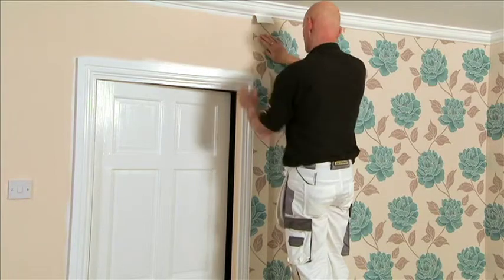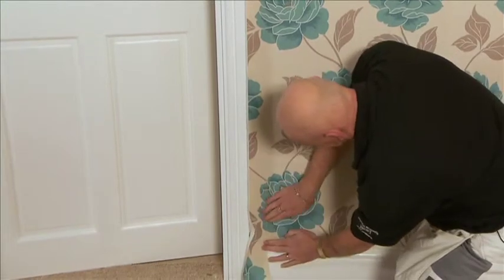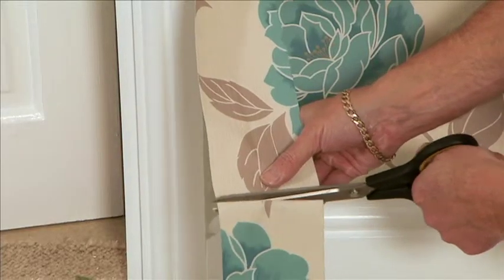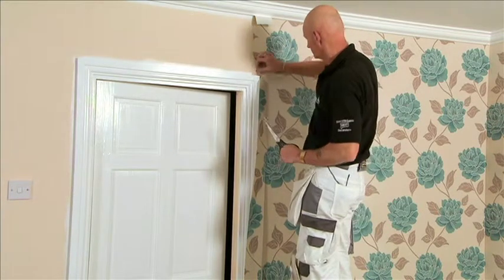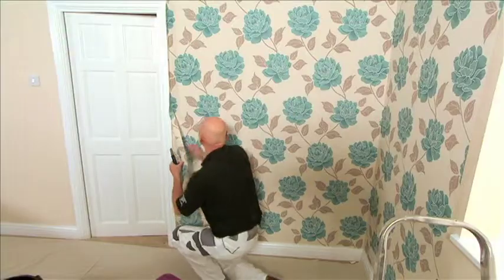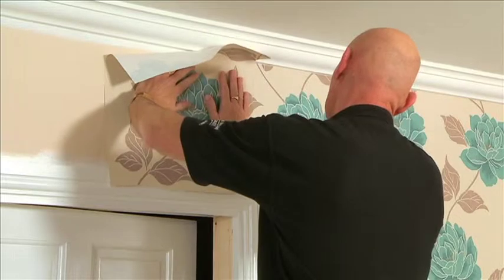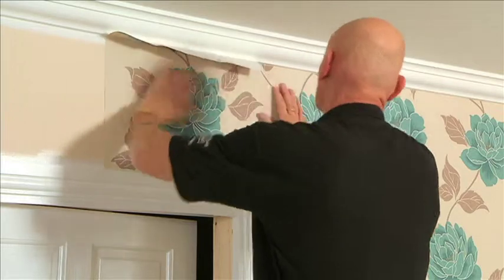Place this piece into position and trim as shown. Then you can measure and cut the second piece, making sure the pattern is matched. The remainder of this piece can be unfolded and used later if needed.